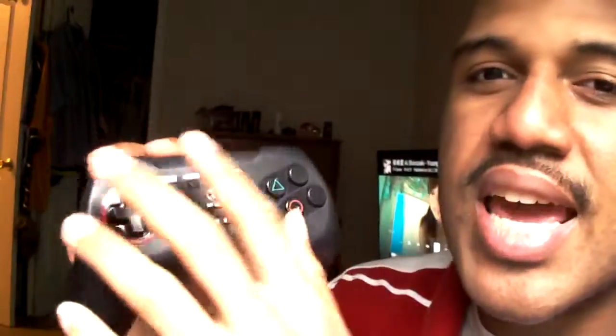It has an excellent D-pad. The Hori Fighting Commander 4 has got one of the best durable D-pads I've ever played on a controller. The buttons got a nice click to them, and they even got shoulder buttons if you still want to do the L2/R2 play style. This is a Japanese layout, so we've got the R1, R2 buttons on there. This is the basic setup for most Japanese games.